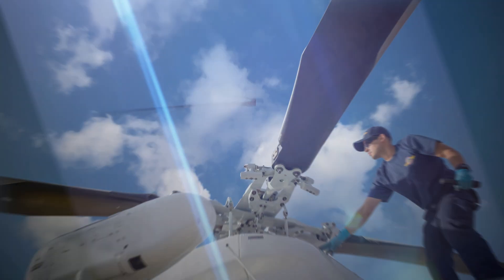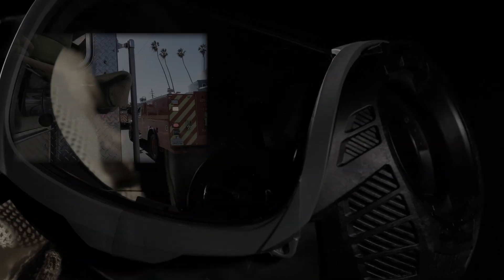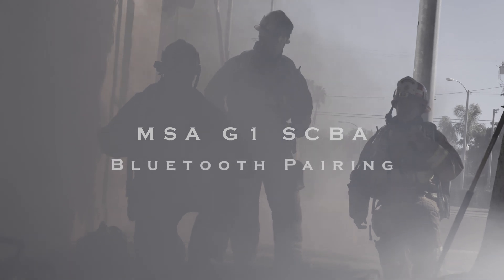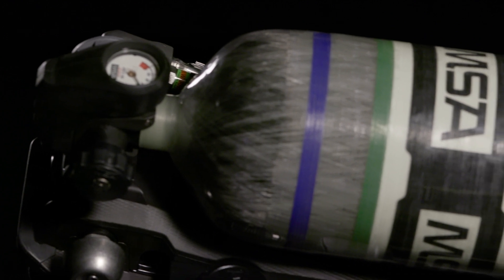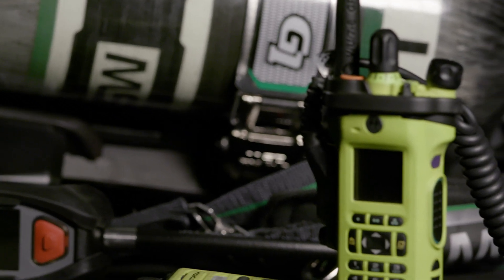This video is brought to you by S.T.A.L.A. Here, we will be describing the process for pairing your APX radio with the MSA-G1 SCBA. This procedure shall be completed at every crew member change.